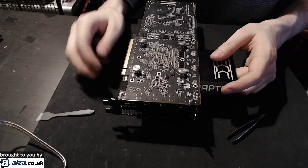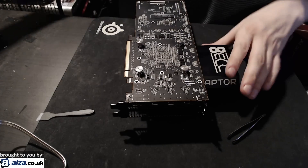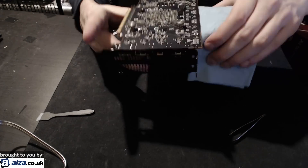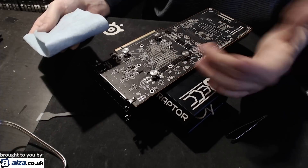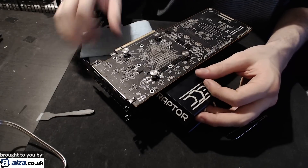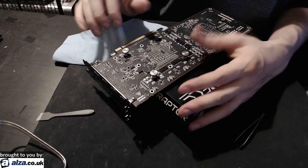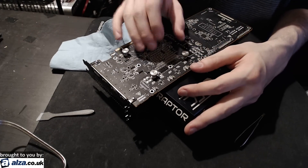I posted a bunch of RX Vega LN2 scores recently, and this is how I pretty much prepped the card. We're skipping the part where I drown it in blue shop towels and regular towels. If you're doing that, you would wrap everything in blue shop towel. I would recommend using Vaseline or Plasti-Dip to make sure the actual PCB is waterproof. The shop towel is to absorb water, but you'd want the PCB in a condition where if there is water on it, it doesn't short anything out. Unfortunately, I'm not allowed to do that with this card because it's on loan from Alza.